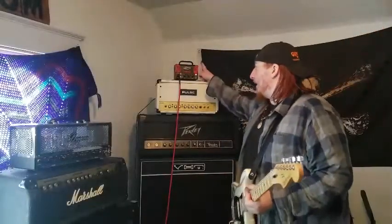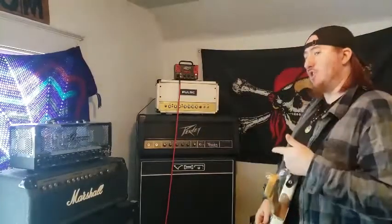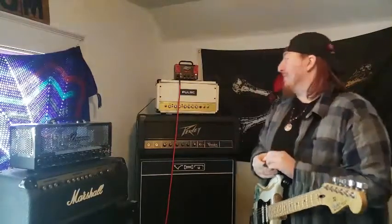Hey guys, it's Jack Pumpington here. Today we're checking out this Joyo Bant amp. This is the Jackman. It's basically like a fun-sized JCM.